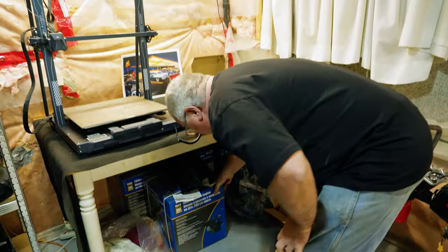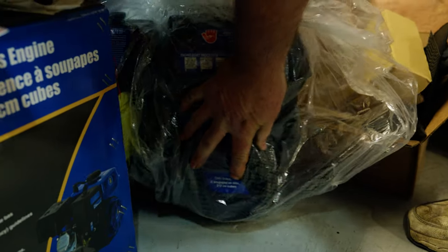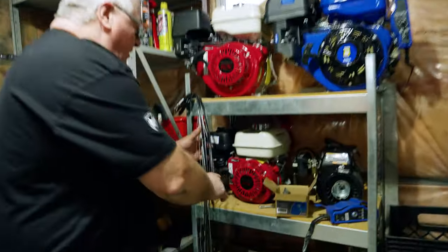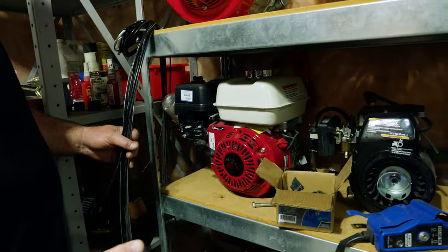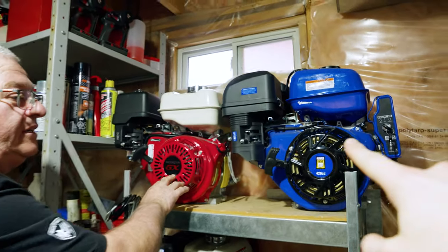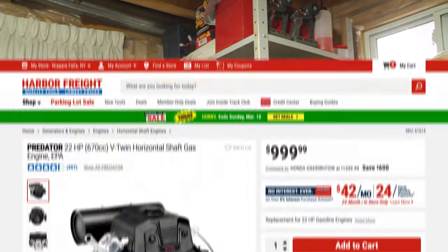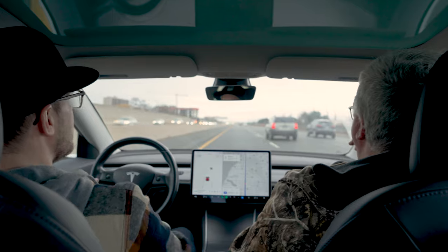We went through motor options: we have a bunch of 208s at home, a 212, a GX 160 — all too small. I think it's got to be the 270 or the 420. But then I had an idea — a lot of people are asking to put something bigger, like a V-twin. Harbor Freight Tools has one in stock. So we grabbed our passports, drove two hours, and crossed the border. I called ahead and they said they had one, though they wouldn't hold it.